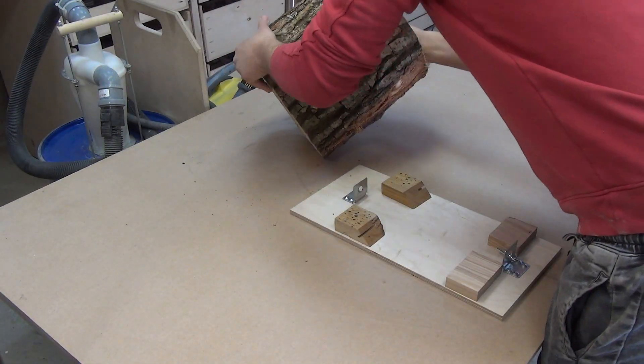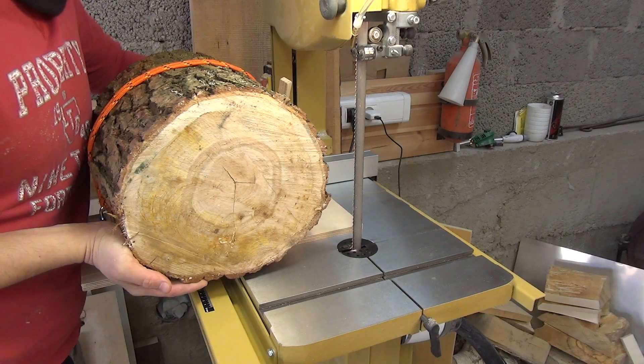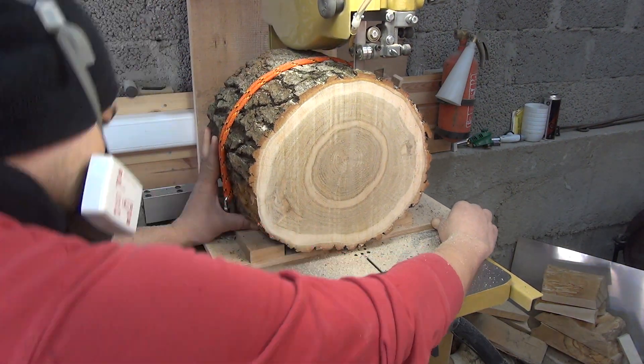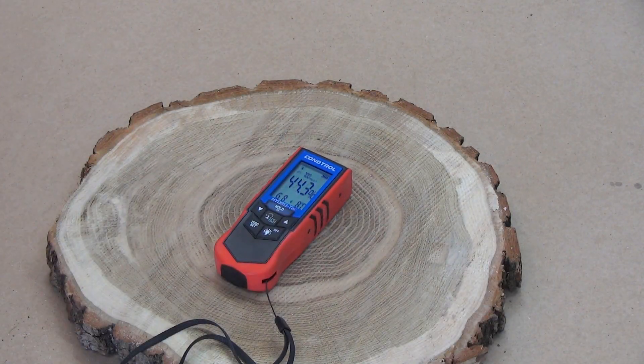I will use an oak block for this project. I fix it on a platform with a rope and make several cuts on a bandsaw. The wood is fresh, so humidity is high.